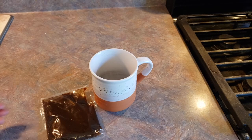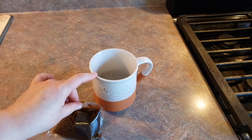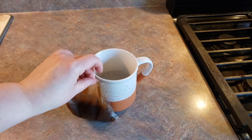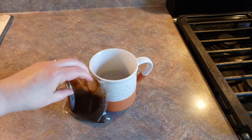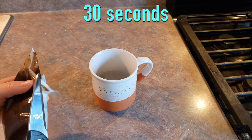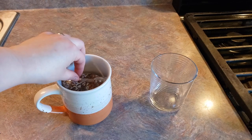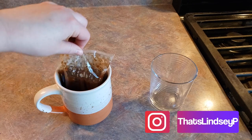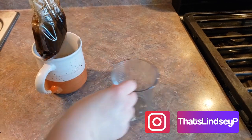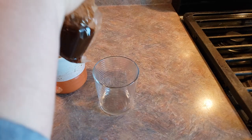Now while those are cooking, we're going to go ahead and heat up our katsu sauce. I've got a microwave-safe container — I'm just using a coffee mug since this is kind of a tall pouch — and we're just going to vent the corner and pop this in the microwave for 30 seconds. Here is our completed katsu sauce. Be careful because it will be hot, and I'm just going to pour it into a container so we can use it once our chicken is done.